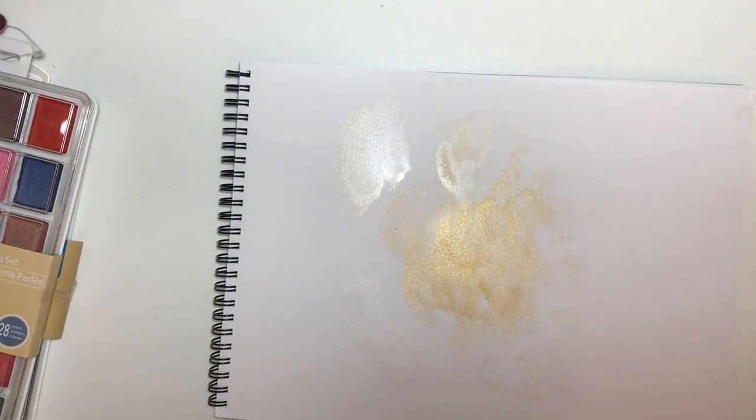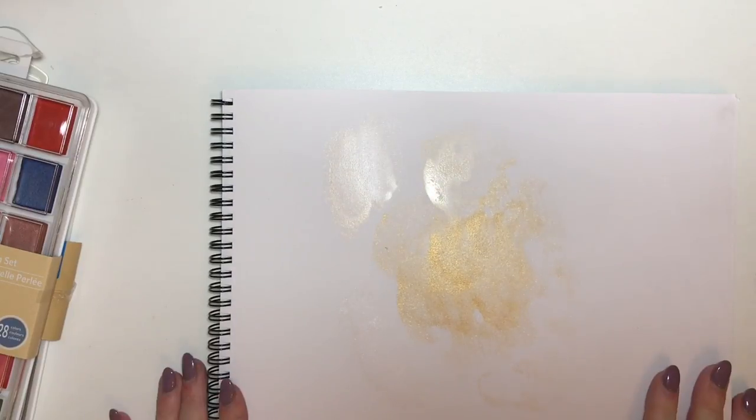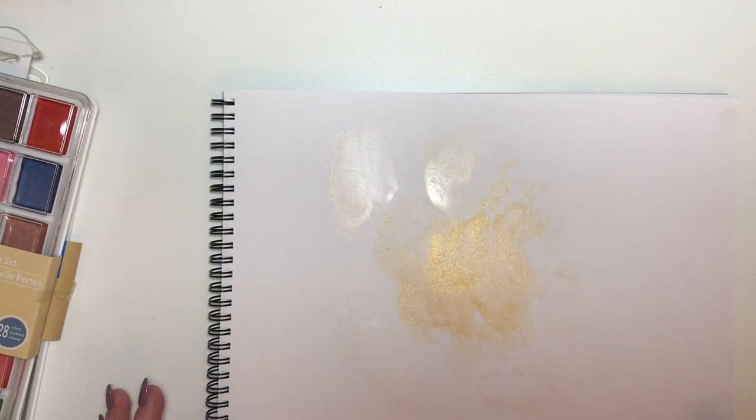Then from Hobbycraft, I picked up some of these bound paper packs because I didn't have any paper that was good enough to use watercolours on. All I had was normal paper and obviously it can't withstand the watercolour.